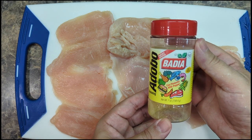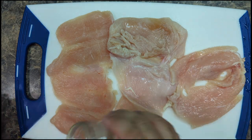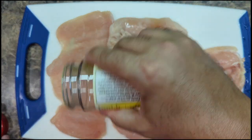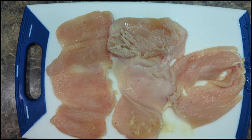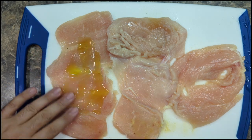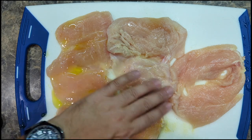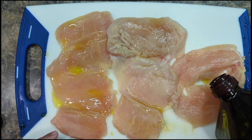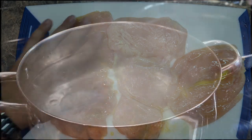I have all my butterfly chicken breasts laid out here and before I put them in the pan I'm just gonna season them with a little bit of adobo seasoning — that's my preference. If you want to do just salt and pepper, totally fine. I love my adobo seasoning; I use it on almost everything. Now I'm just gonna use a little bit of olive oil, rub that into the chicken breast, and that's gonna make them taste really good and cook quickly in the hot pan.